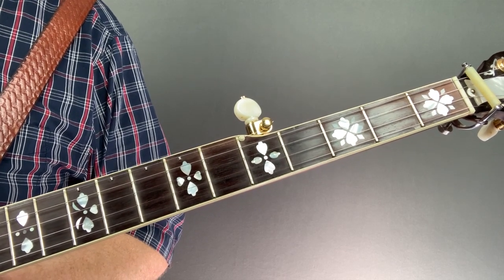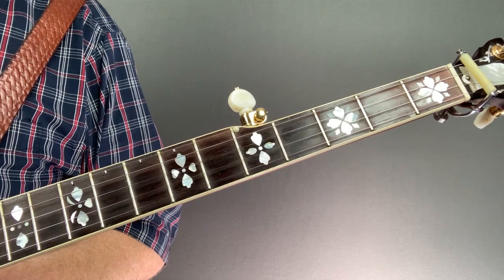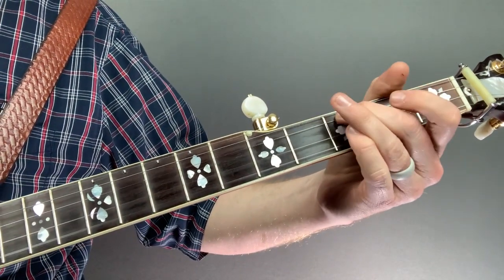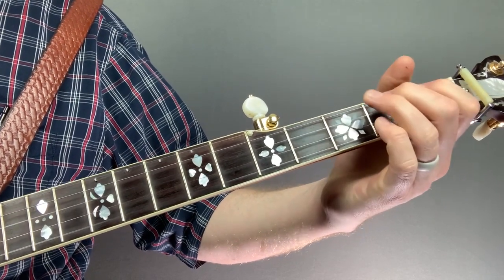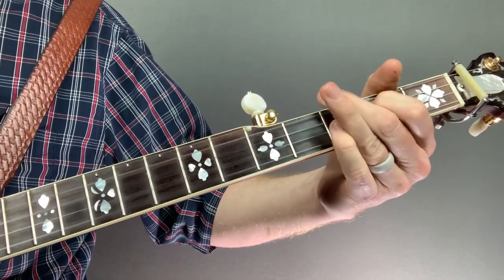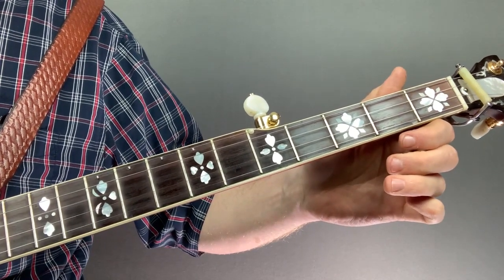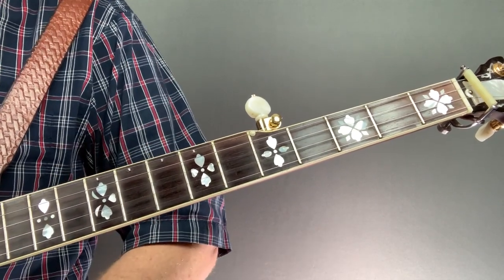You're not limited with the tempo whenever using these bends. You can play fast songs like Shucking the Corn — just over time you'll get better at doing it with the slides and bending at the same time. So Shucking the Corn with the bend would sound more like this. And over time you'll be able to get up to that same tempo and use it with the rest of your banjo picking.